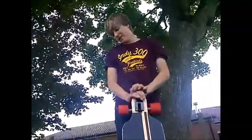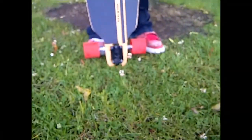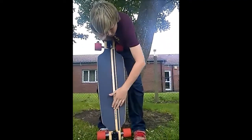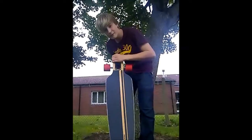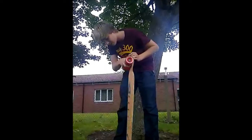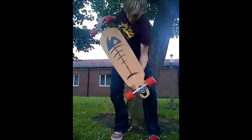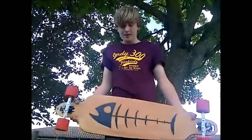So, this is my longboard. What deck do I have? I have a homemade version of the Mindless Savage, which is not made of bamboo, but made of very nice Canadian maple, which I made at home, all by myself. And I have made a custom graphic — it's a dead fish bone skeleton.